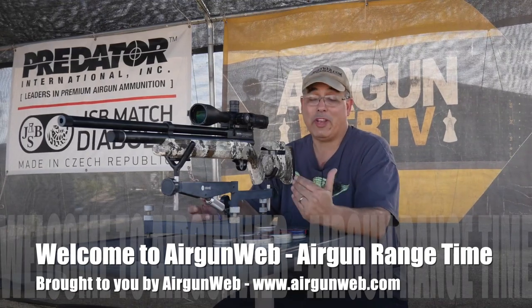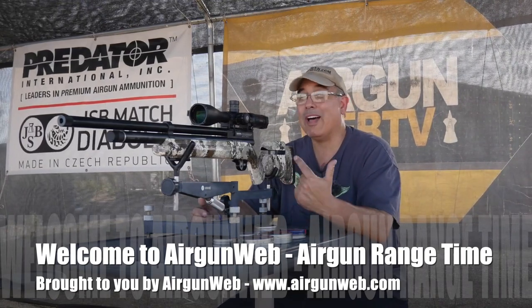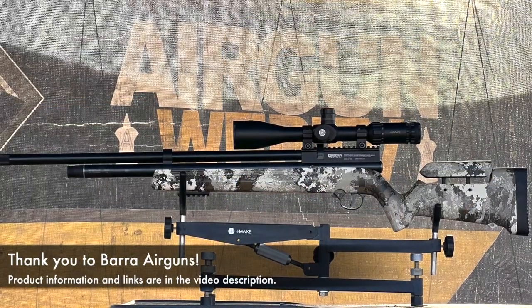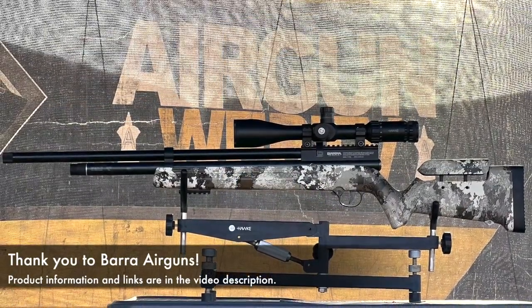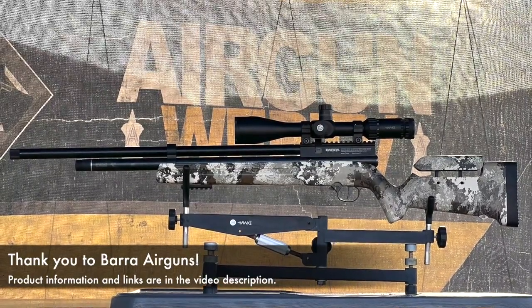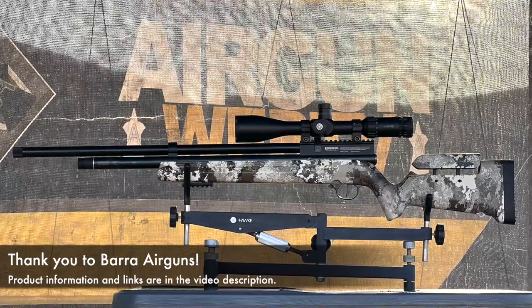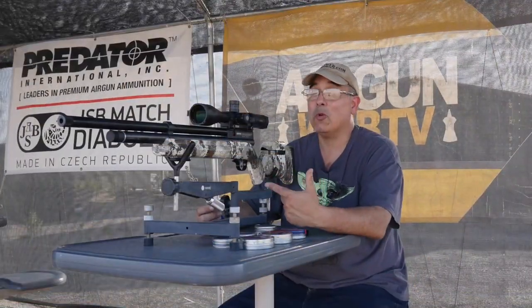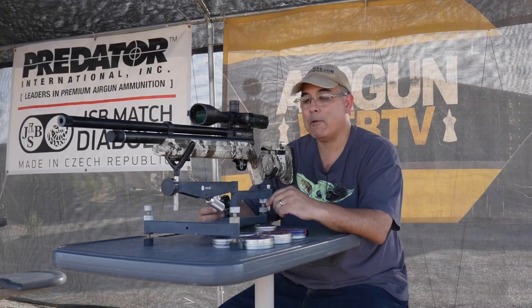It's going to be part two today of the Barra 1100Z .22 caliber in veil camo. This gun looks pretty cool, I've got to tell you. I was kind of teasing last time — I think the camo wrap makes it shoot better. Whether it does or it doesn't we won't know, but it does look pretty cool in the camo. I think I like the camo a lot better than the black.